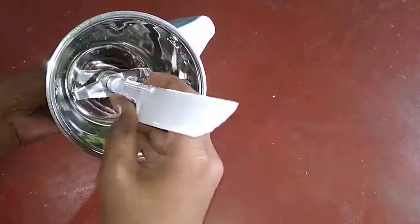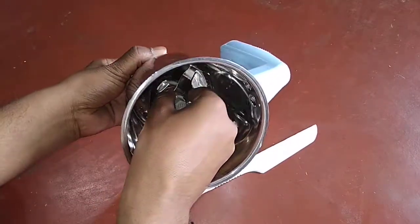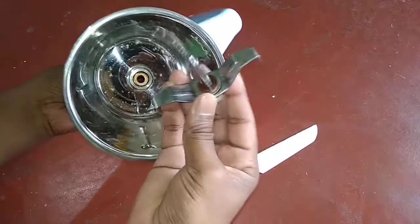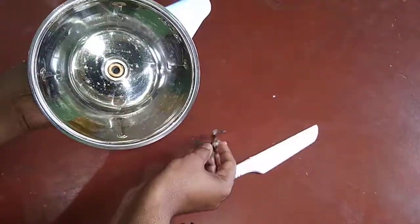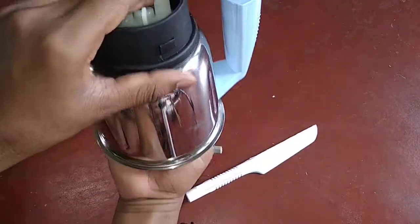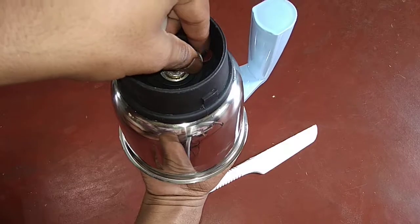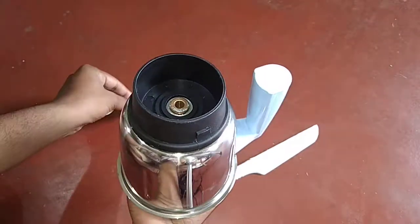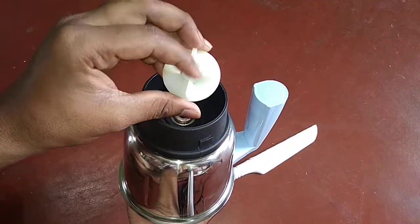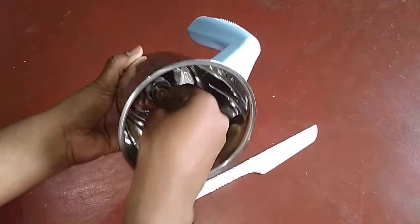Okay, it is removed. Then you can easily remove the blade from the mixer jar. On the opposite side you can see there is a washer — just take it out. And this is the rotating plastic plate.